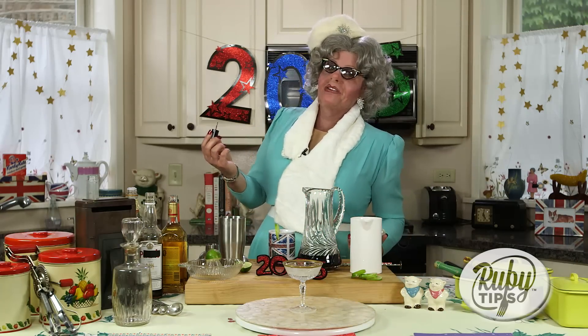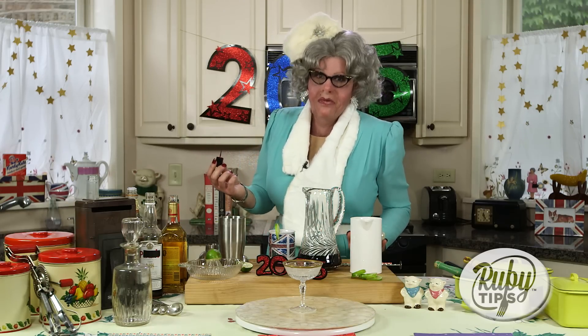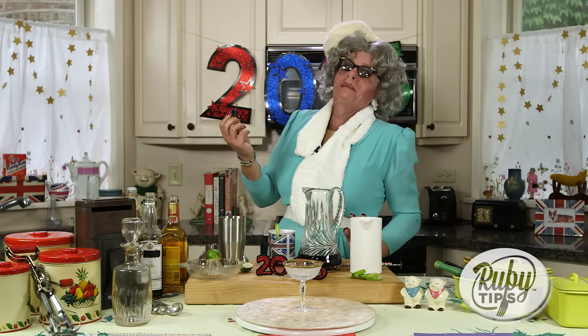Oh hello darlings! It's New Year's Eve and Ruby's getting ready to have a soiree! I'm just painting my nails because I'm going to wear my finest shoes for this gathering of friends. One moment, let me just finish my right big toe.